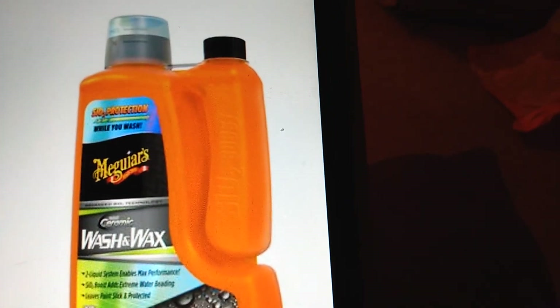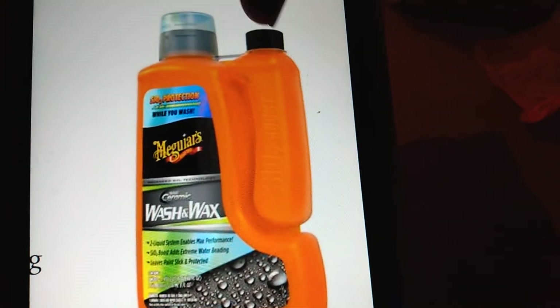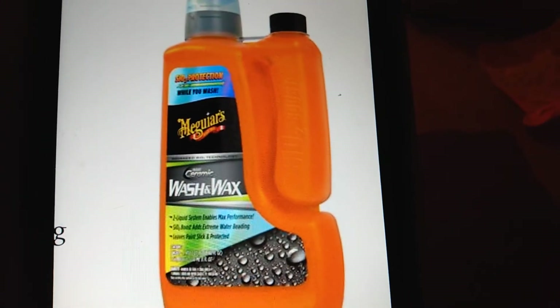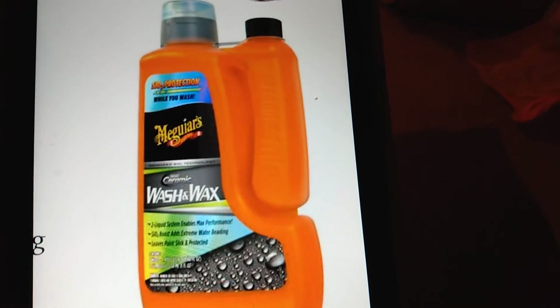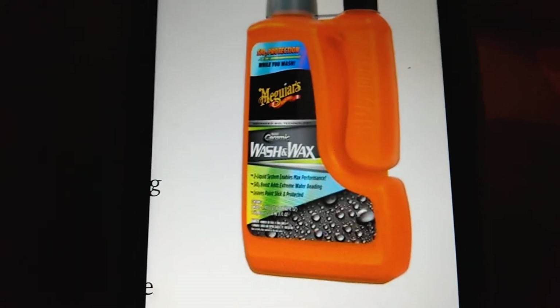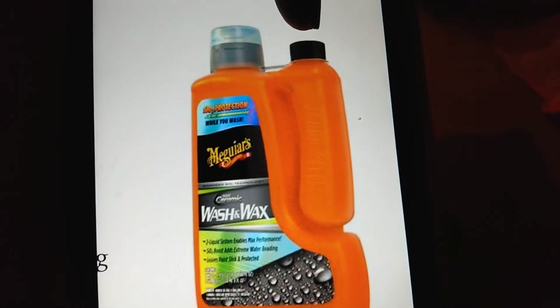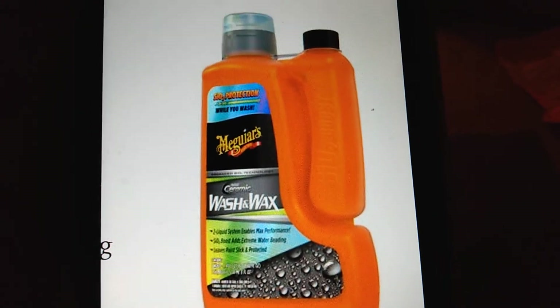It looks like some kind of big jug. It's got a top, something in a container on this side, and the wash stuff on this side — basically like two different products in one. I think the SiO2 boost is on this side and the wash is on this side.